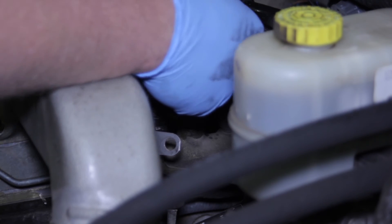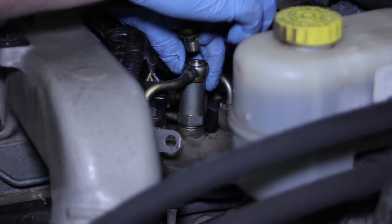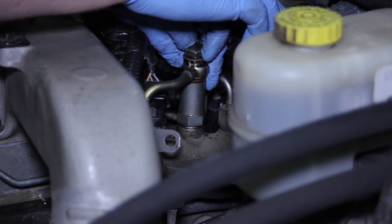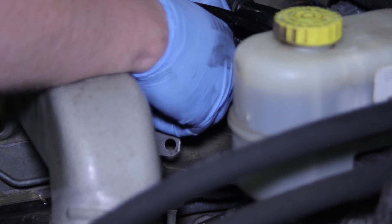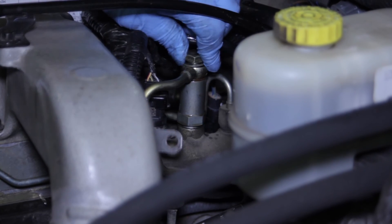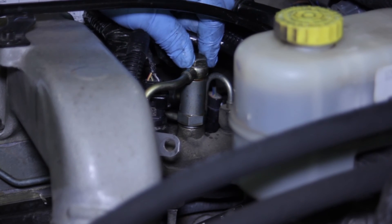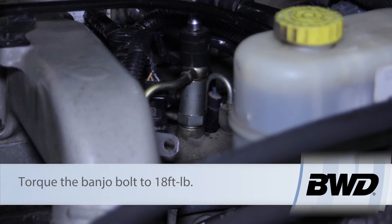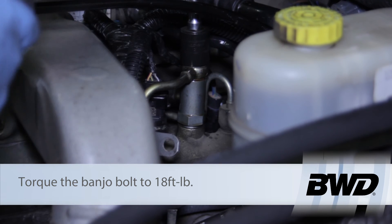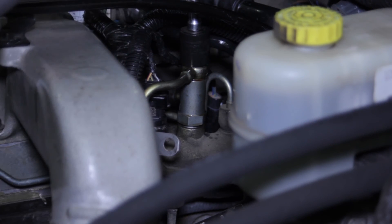Using our sealing washers, I'm going to slide one in between the valve and the line, then take my banjo bolt with a sealing washer on it as well and get that started on top. Once the banjo bolt is good and tight with my fingers, I'm going to take my torque wrench, set it to 18 foot-pounds, and tighten it down the rest of the way, making sure it's good and snug.